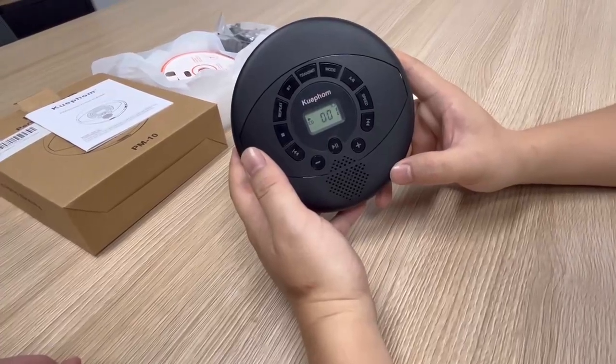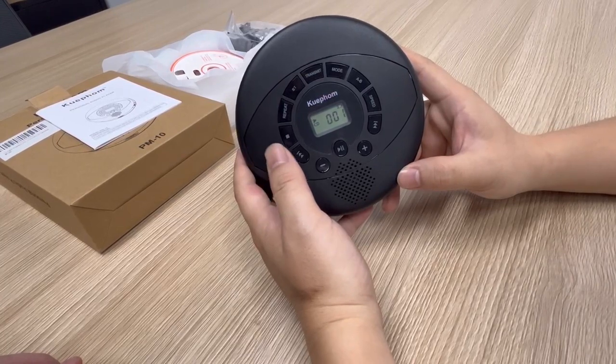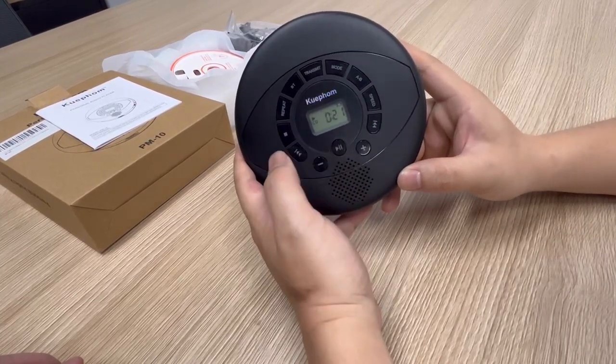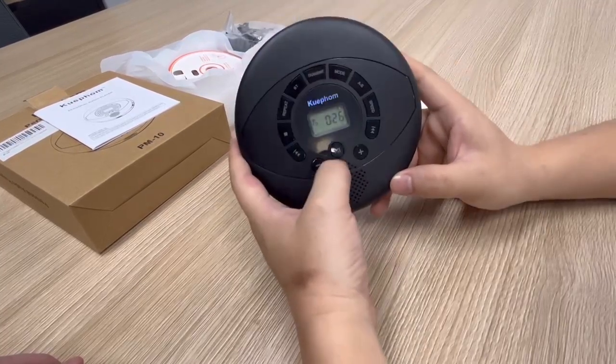We turn off the Bluetooth on the surrounding devices first, and then we play the CD player. We will hear the sound from the speaker on the player. We press and release the transmit button, and we will see the Bluetooth icon flash on the screen.